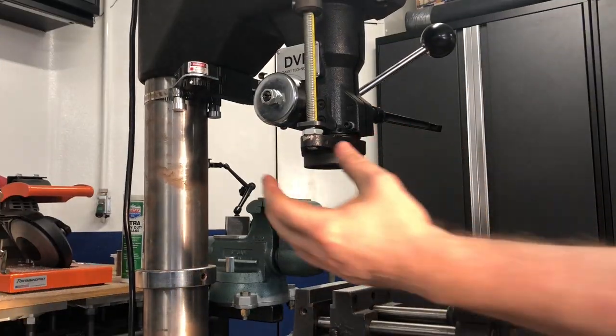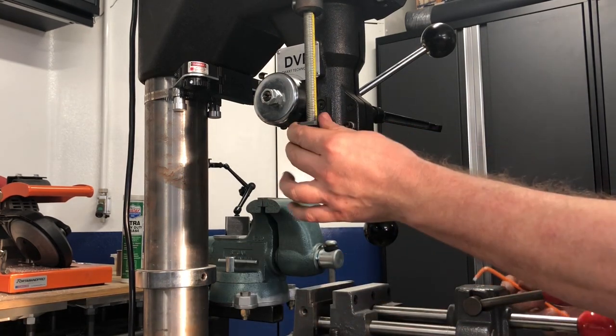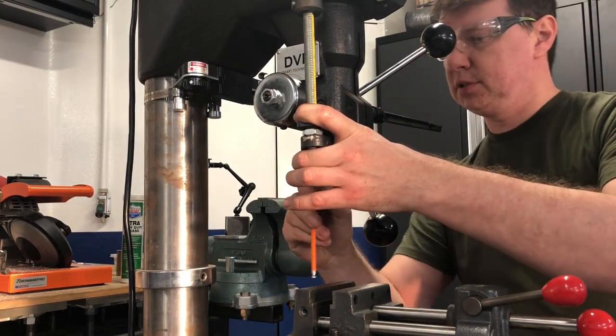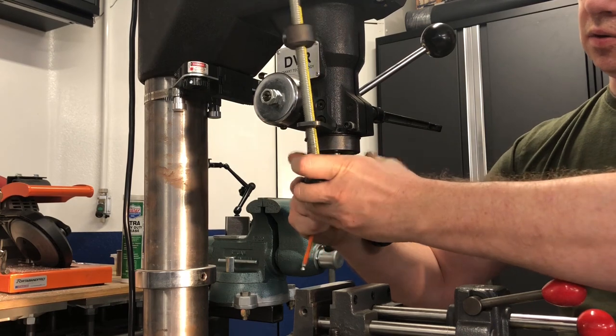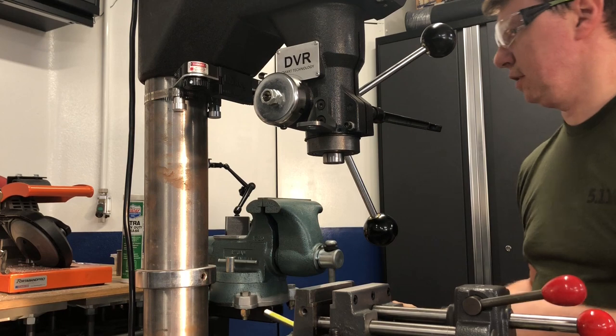Next, we're going to get this portion of the assembly out of the way. Step 2: for that you will need a 5mm Allen wrench. Release the screw, let it go, take the nut off, and take this off.